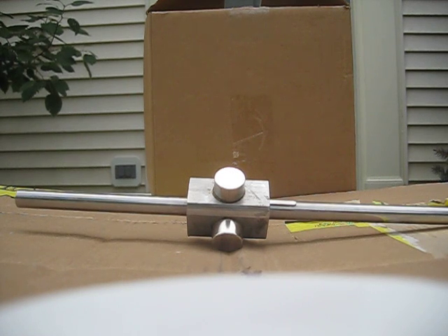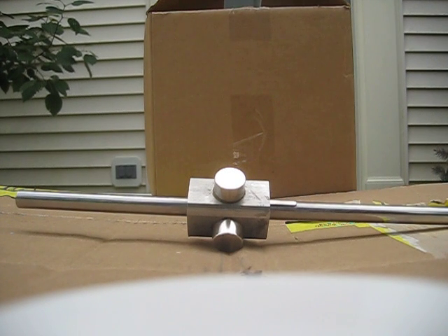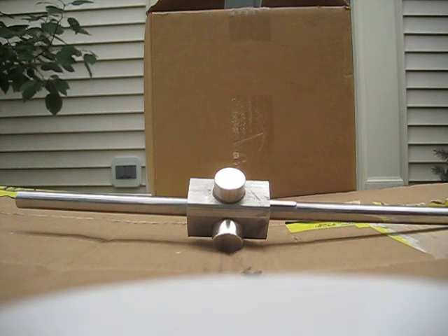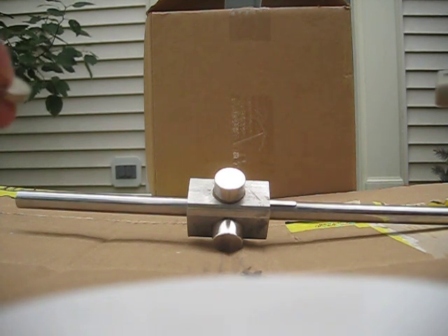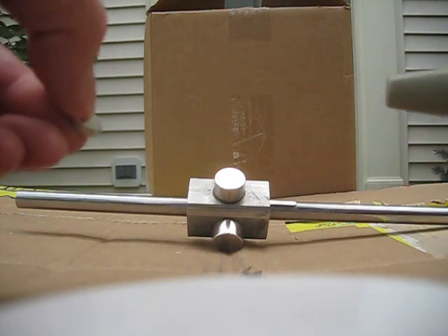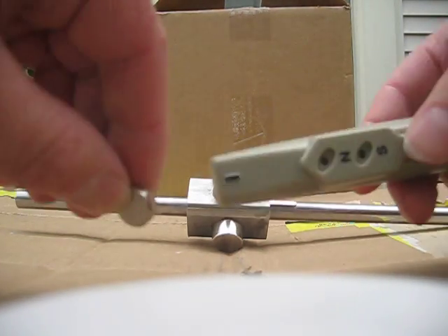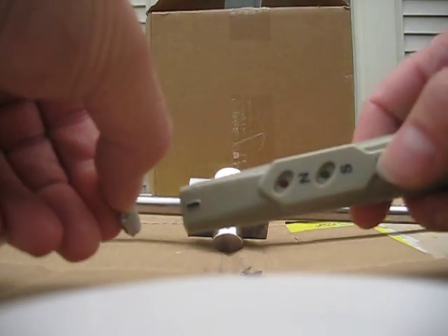Hello, this is James McDonald back with another video on the strength of the magnets on the zero-force motor rotor and axle, and how it reacts. Right here I have a tool that measures the north and south pole of a magnet. We're going to do a quick test of the tool — north, south.